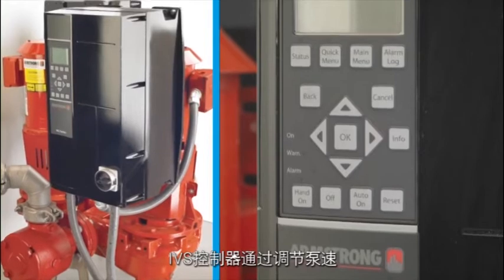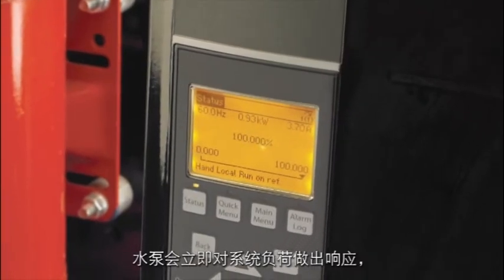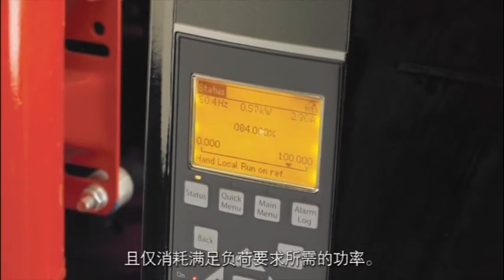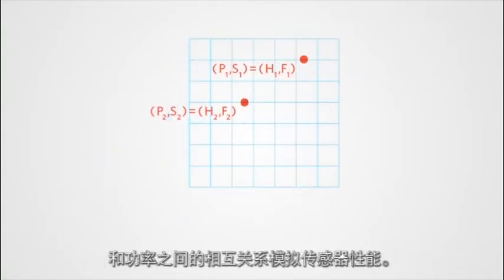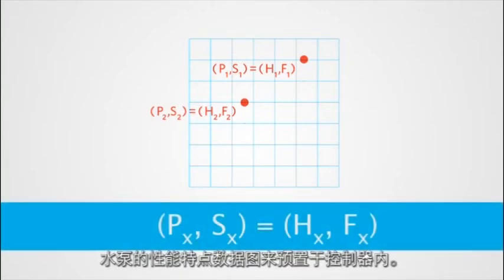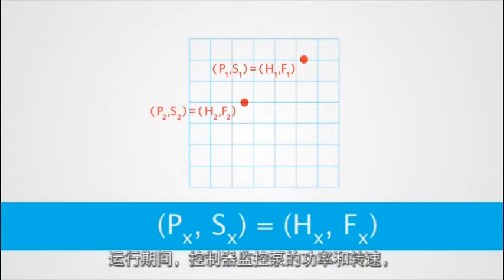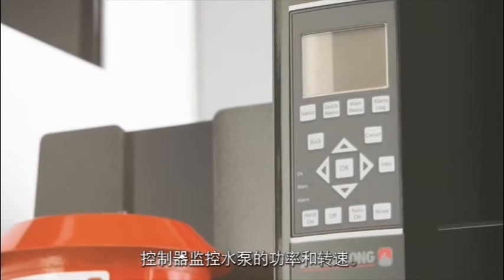The IVS controller adjusts the speed of the pump to meet the immediate load of the HVAC system. The pump responds instantly to the system load and draws only the power required to meet the load. Sensorless control mimics the performance of a sensor by using a pump's relationship between its flow, head, speed, and power. The controller's memory is programmed with the pump performance characteristic data map. During operation, the controller monitors the power and speed of the pump and uses this data to establish the hydraulic performance and precise operating point of the pump at all times.